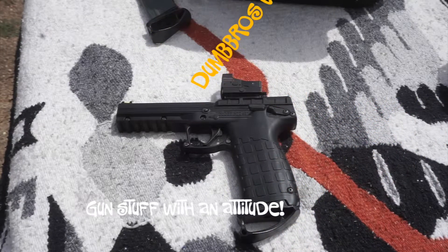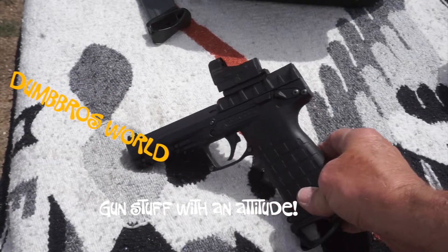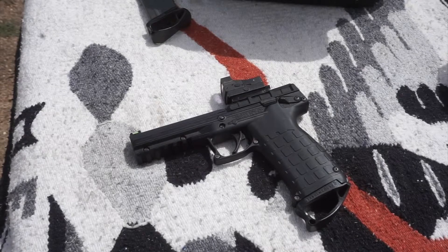Next up is the third test for the PMR-30 22 Magnum by Kel-Tec after putting the red dot on. My first test was just a quick one — it had a lot of malfunctions, so I waited, went back out, gave it a better test with both mags to make sure it wasn't mag involved. It's still jammed up every second or third round.